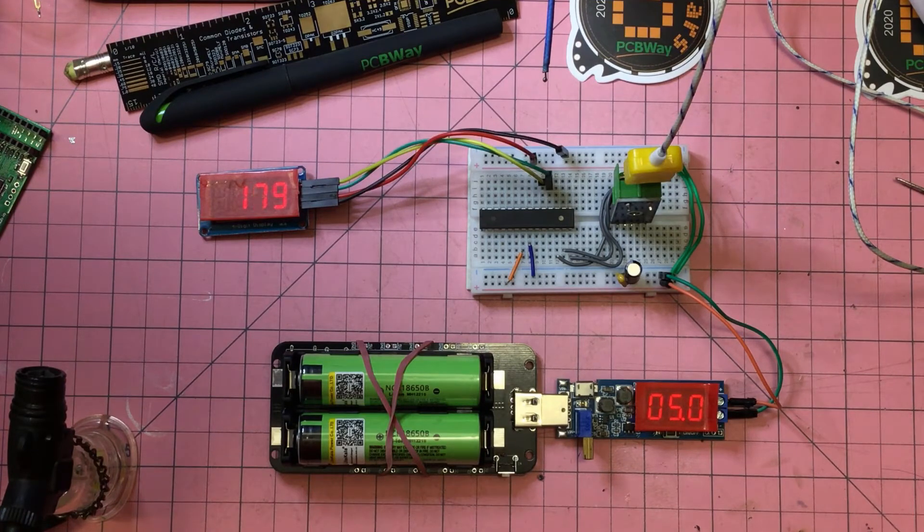That seems to be working well. So next stop: OLED display, and then we'll go from there and see what we can do in terms of measuring - if not controlling - the temperature in the oven.